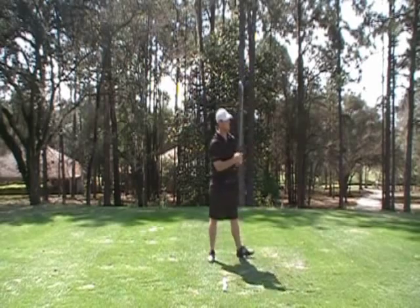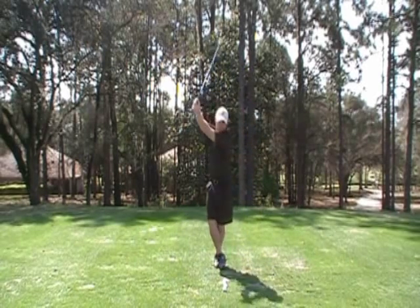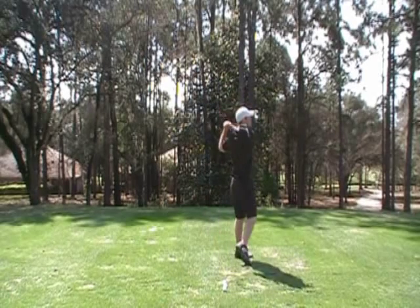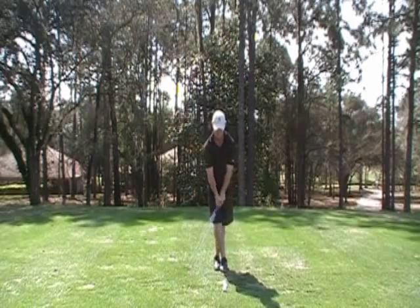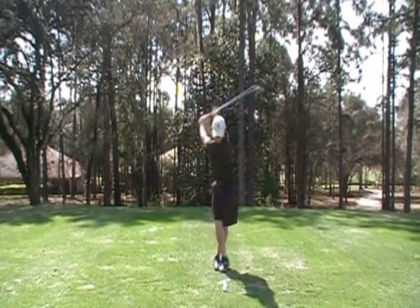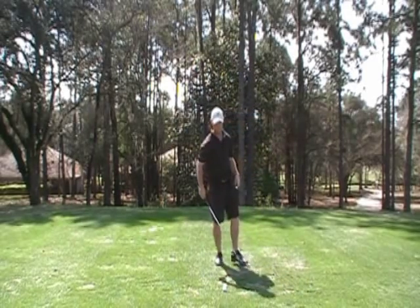Start it behind the ball, turn your shoulders, drop the arms and let the core sling it. You should feel as if the golf ball is on the club while the body makes the circle, and you sling the ball from the golf club.